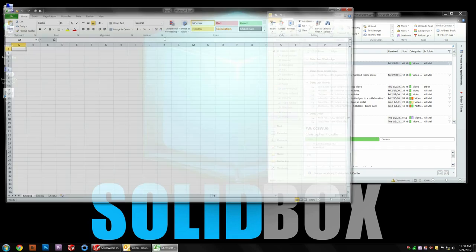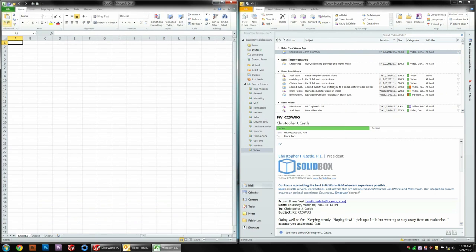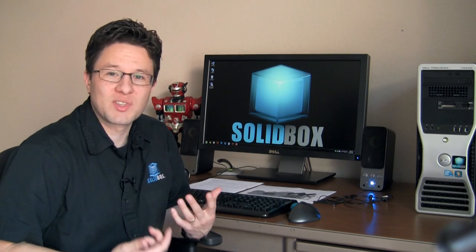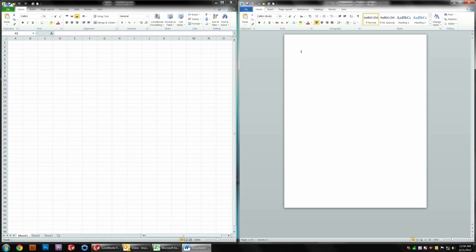The way it's accomplished is through tools available in Windows 7 — being able to drag your window to the edge of the monitor and have it expand to half the screen. By doing that, you're able to get that dual monitor type of workflow. So this is the type of person who we think should seriously consider getting the U2711 over the other offerings that we have.